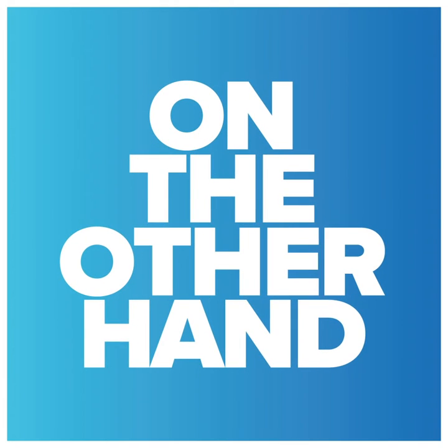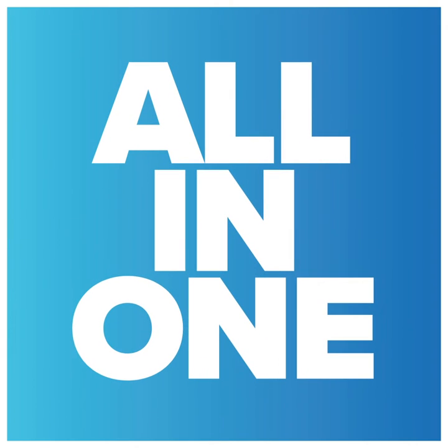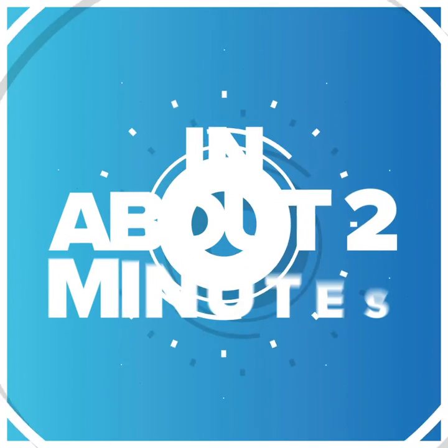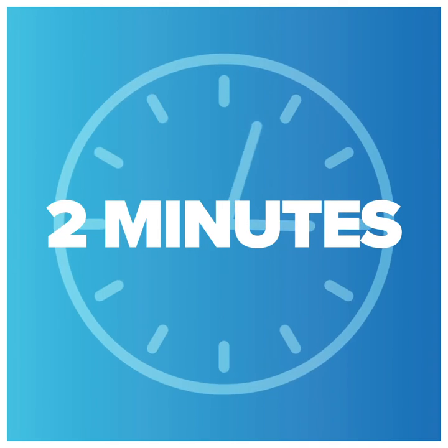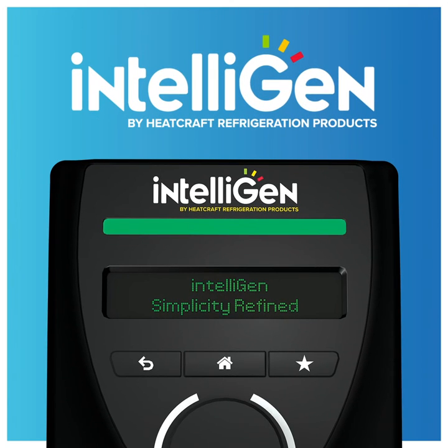On the other hand, an electronic controller, such as an intelligent refrigeration controller, has all of the aforementioned mechanical components all in one easy-to-use interface. This means that you can configure and set up the system in about two minutes. Which sounds better, two minutes or two hours? Save time and money with intelligent refrigeration controllers.